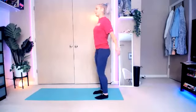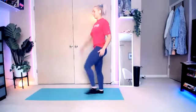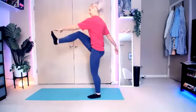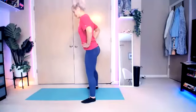Bring those toes out as far as you can in reach form. Butt kicks. Take it nice and slow. Add a nice little bend in there.